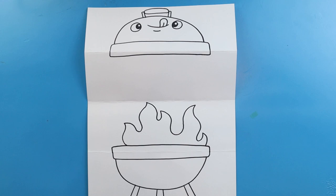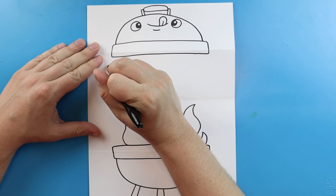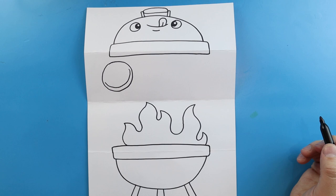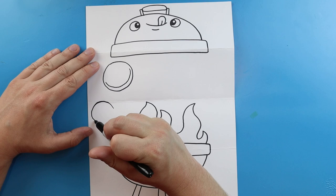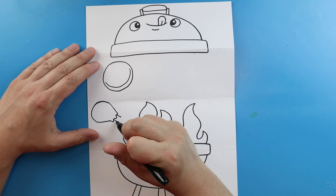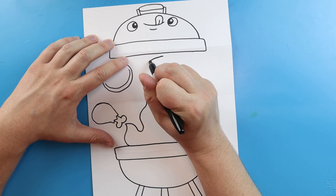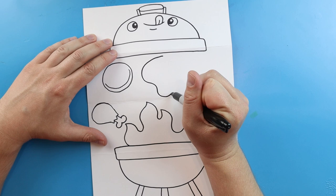Now once we have this fire drawn, let's go ahead and start adding some of our food. Let's go up here and start the little burger. I'll begin with kind of like a bumpy circle, and then I'm going to make a bumpy curved line right here. Over here let's add a chicken leg — we'll make a curved line right here, a couple little zigzag lines, two lines down, and then two little bumps right here. I'll put a steak up here. We'll draw a line that's going to come down, curve, and then come all the way back up.